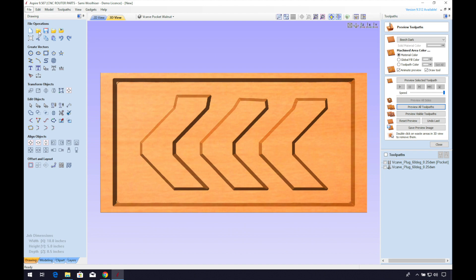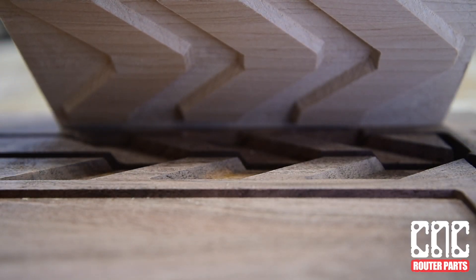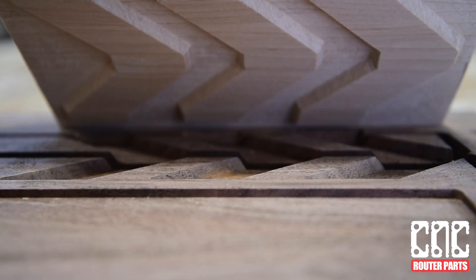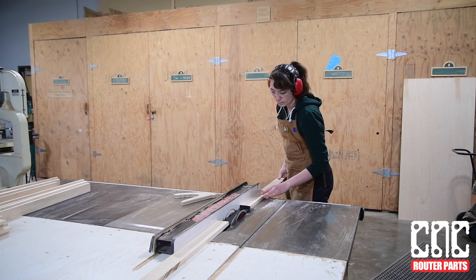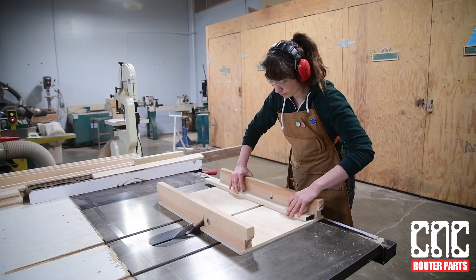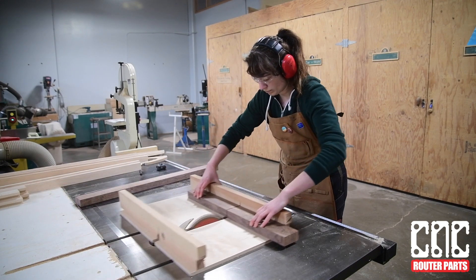Essentially we're creating two parts. One is the pocket of the design — a recessed area in the body of the clapper board — and the inlay or the plug, which will be glued into the body of the design. I went ahead and made two glue-ups: one larger walnut glue-up for the body of the clapper board, and a smaller maple glue-up for the chevron design.